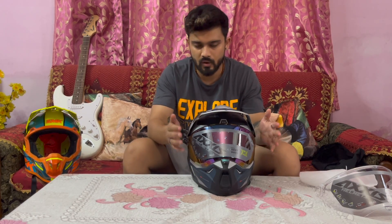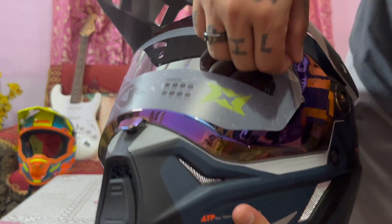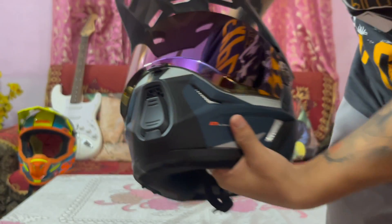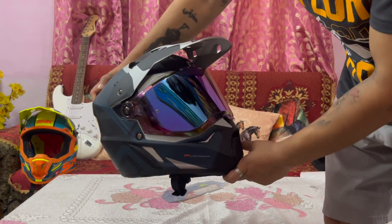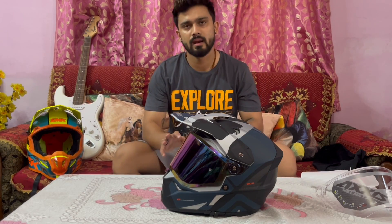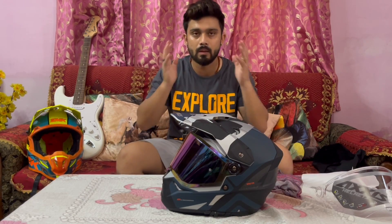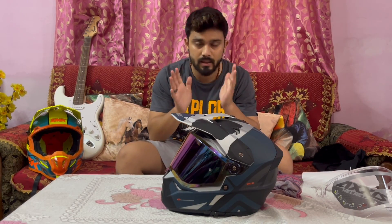I will remove the protective film now. Are you ready guys? Look at the helmet, look at how nice it looks after peeling. That amazing look. I tried the large size — it is a little loose, and this size is a little tight, but it is okay. The main thing is that it should be tight.